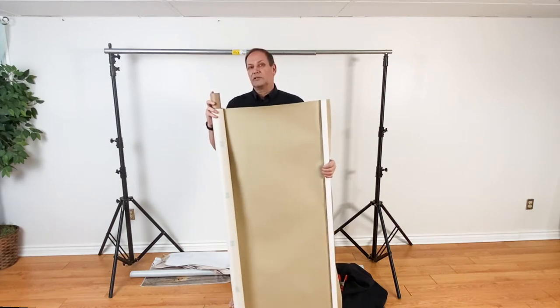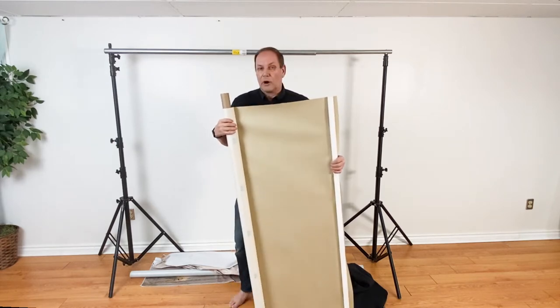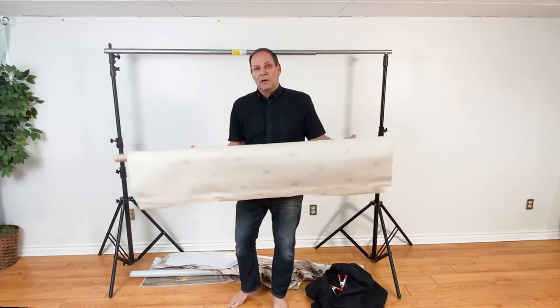It's on the roll so I can just slide it that way, or I can clamp it. I'll show you how to clamp onto that in a sec. So vinyl is another option. You've got paper, you've got cloth, you've got vinyl.